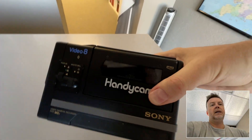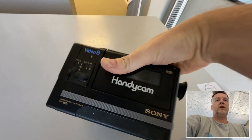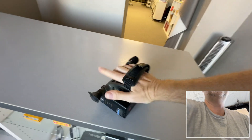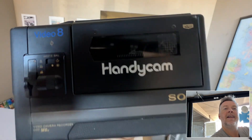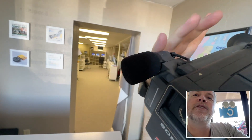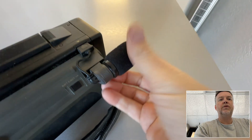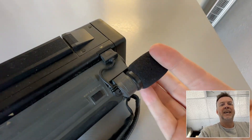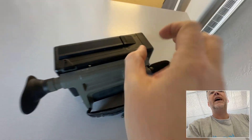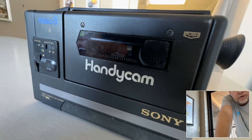My dad had a company that used to rent these out — they were just such a game changer, they still look cool today. Look at that retro design, the little microphone. When he used to rent them out, the microphones would all come off because they were so flimsy — people would rent them and the mic would just snap off. Also, these were very prone to humidity issues.